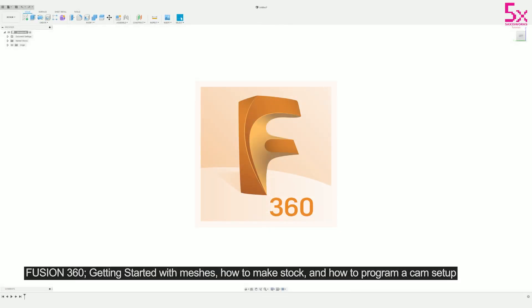Hey everyone, James here and I want to explain a few things about projects in Fusion 360: how to import a mesh, how to set up a model for milling, and how to use stock in a setup.